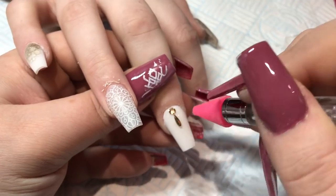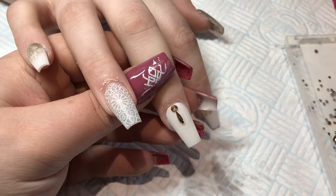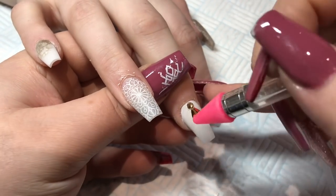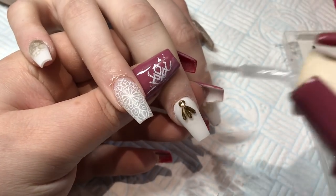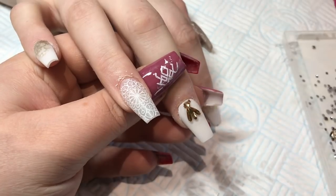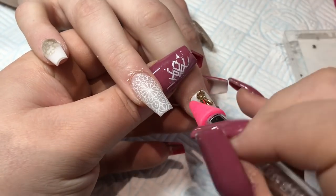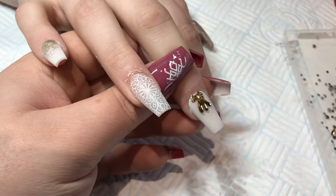I'm using my crystal picker upper — I got a new end for it. I didn't realize you could just replace the ends; it's much cheaper, £1.50 from Angels Glitters, which is a really nice company if you've not used them before. I'll leave a link in the description. You can buy new ends for the picker uppers — I'm not sure if you can buy the whole picker upper from there.